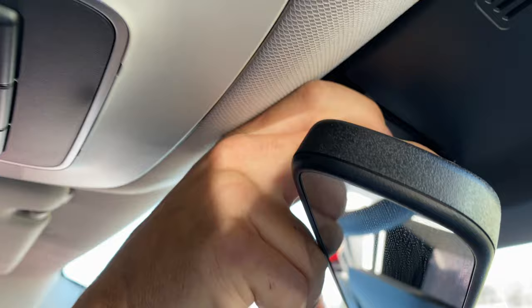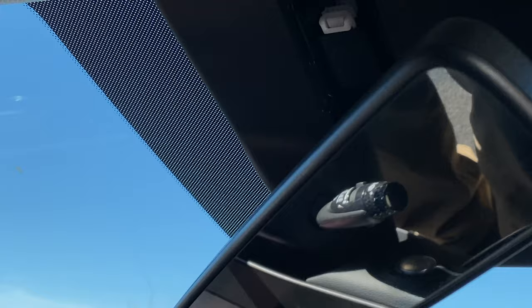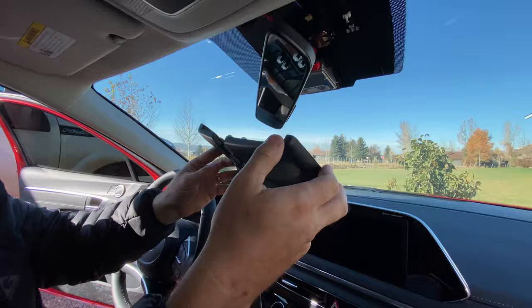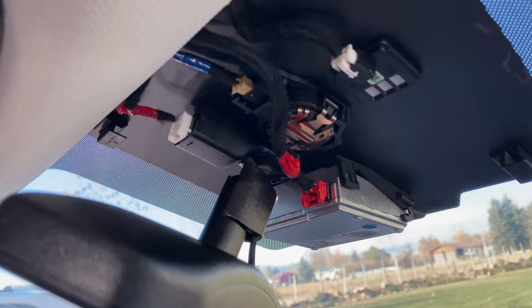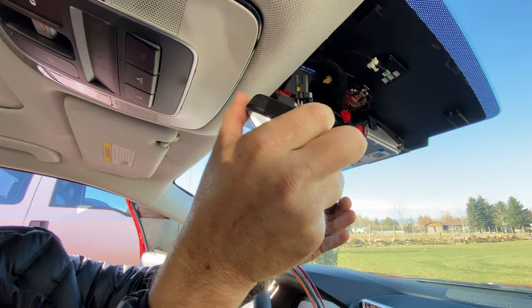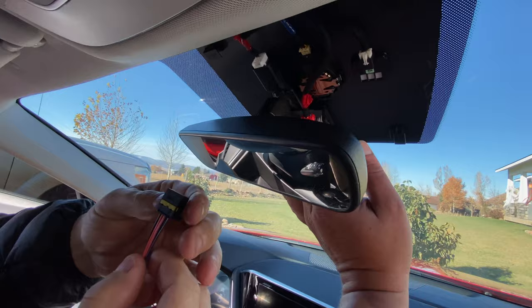Very nice. That little connector looks familiar, doesn't it? There's all this — but we're going to have to get some more off of there too. That'll be good. Okay, we yanked and cranked and got that beast off. So now we're just going to plug this guy in. That looks whiter than that one — is there another one right there? The red one. The red one looks bigger.